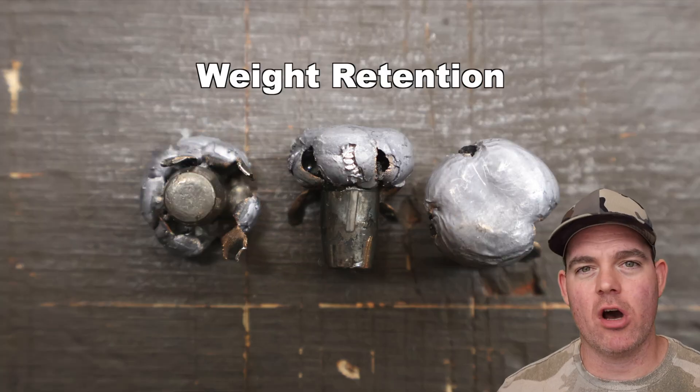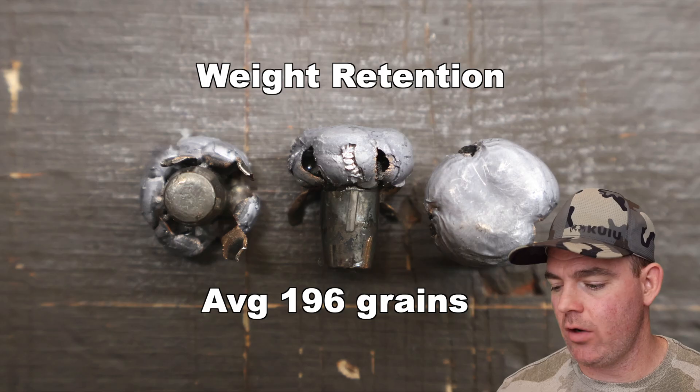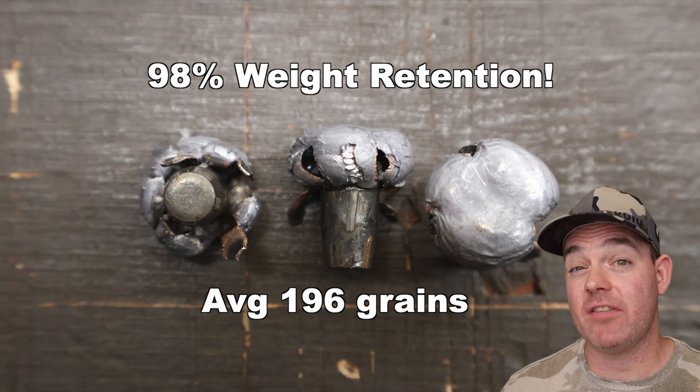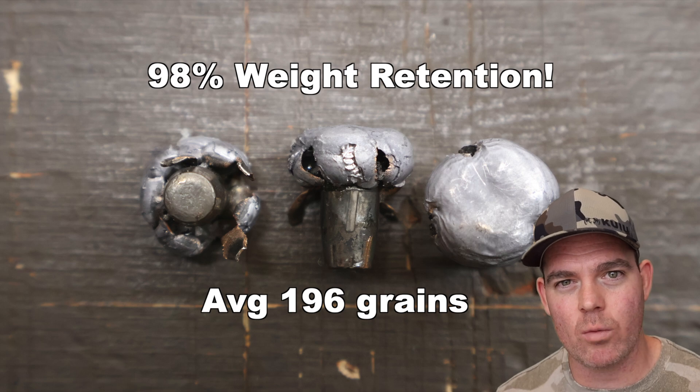That heavyweight 200 grain Federal Premium Terminal Ascent out of the 300 Win Mag — weight retention: 192 grains, 197 grains, 199 grains, for an average of 196 grains retained weight. That is 98% weight retention, right in that 97–99% range I've seen from Terminal Ascent bullets across calibers.